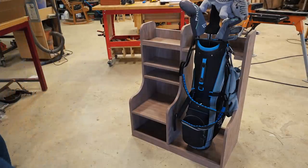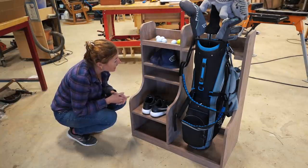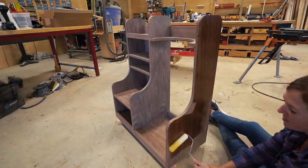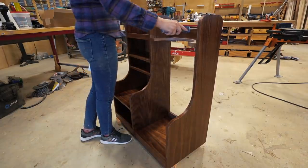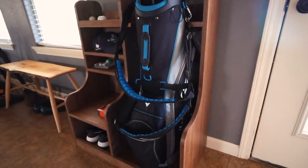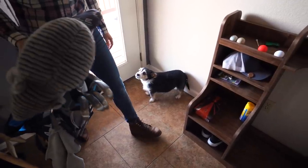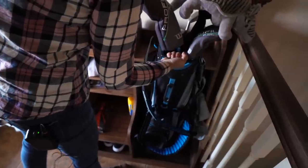What a simple build, but oh how it will bring so much function to my space! I had to try it out real quick. Once tested, I gave it a good wipe down then applied a clear coat of finish, which not only deepens the walnut coloring but also gives it protection. I propped the entire thing up on some 2x4s and used a roller to apply the finish. After letting it sit overnight, I moved it to the house and collected all my miscellaneous golf things to organize them in one place. There are zero issues with the bag staying in place, and if you don't have room indoors, placing it in the garage is another great option.